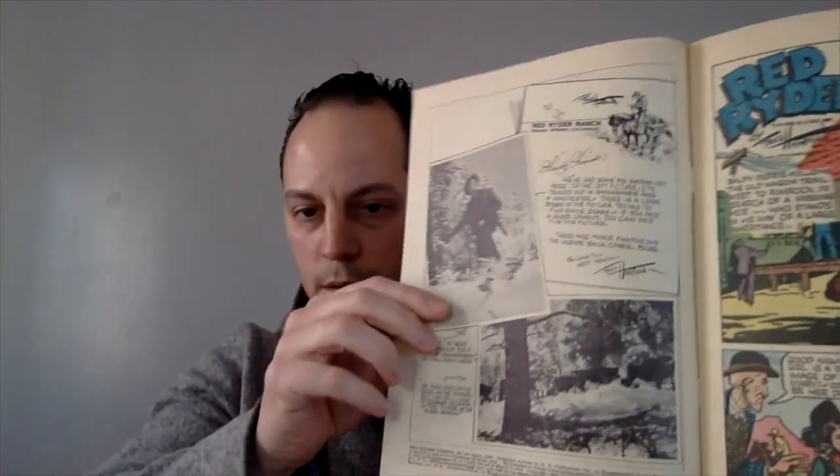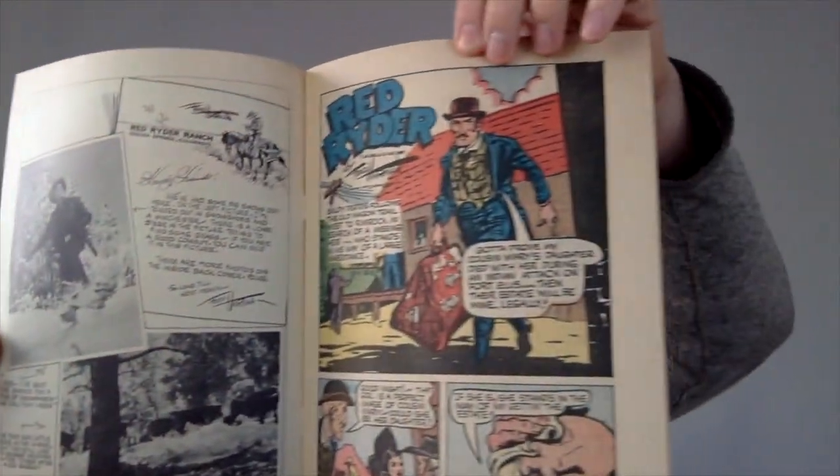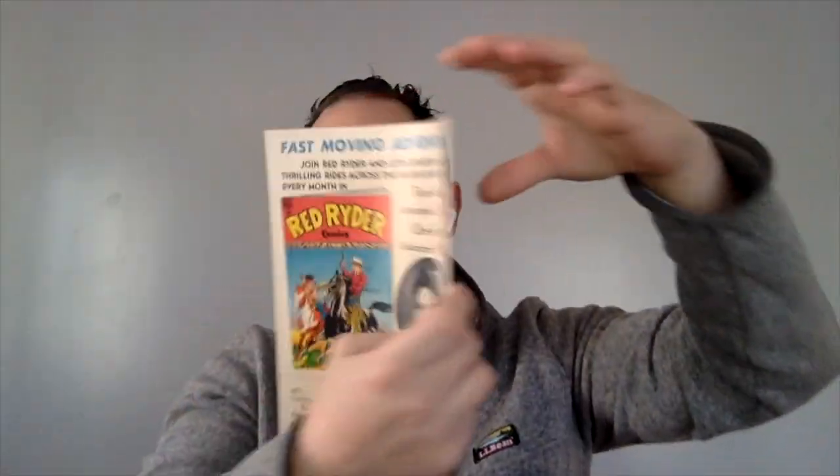The cover is done by, as it says on there, Fred Harmon. I do not know the date of this book, but I want to say it's probably early 50s just from the way it's drawn. Oh, actually it's April of 1949. There you go. Look at these colors — really nice. It's in fantastic shape. And there's the back of it.